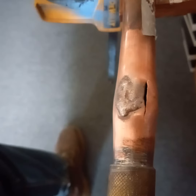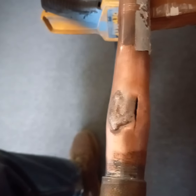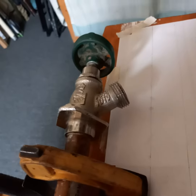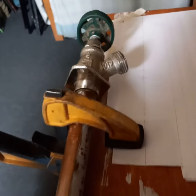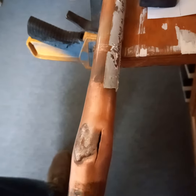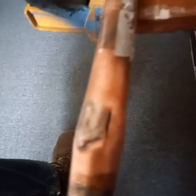Hi brothers. I'd like to show you something here in Flagstaff, Arizona about copper freeze breaks, which we often get over here. This is a hose bib that's frost proof, but sure enough they left the hose connected full of water and it totally froze and split the pipe.